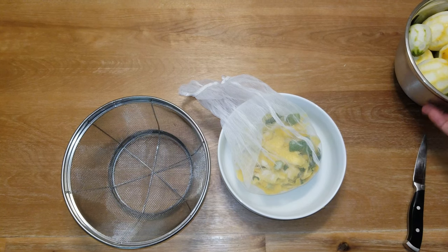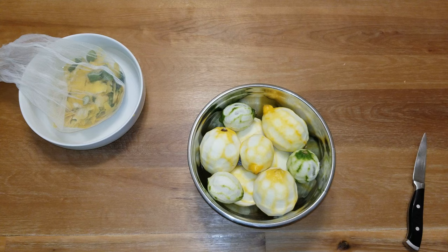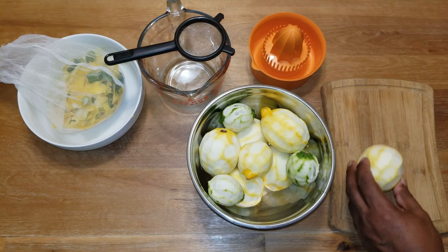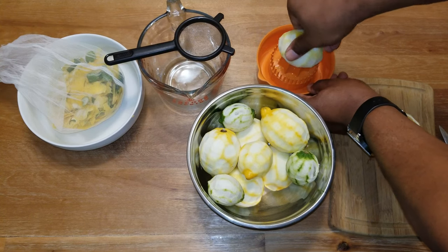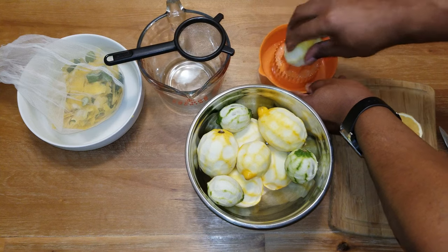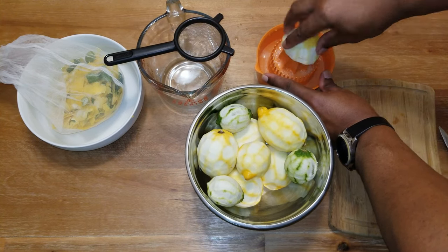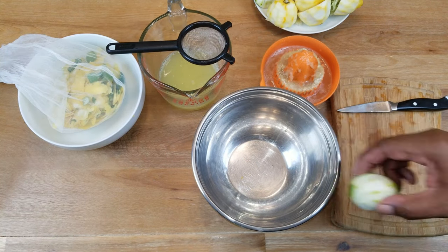I am going to use a straining bag for my zest to get that out of the way. Go ahead and put the zested fruit aside because we need to juice those later. Let's get started with juicing — using a juicer and a measuring cup.